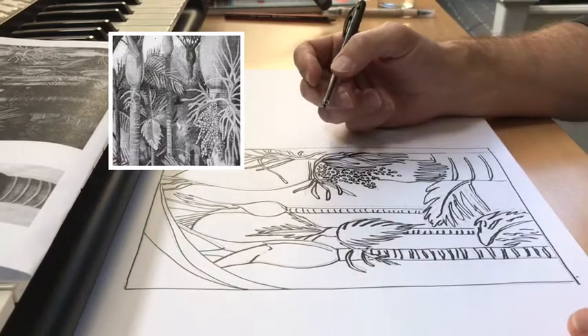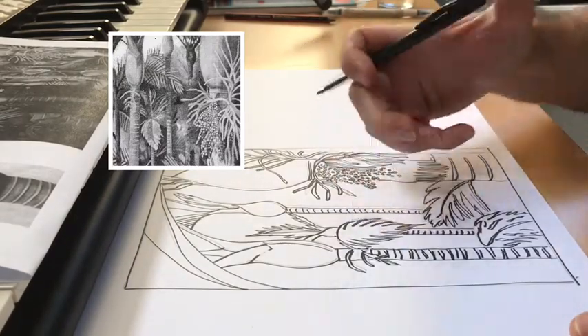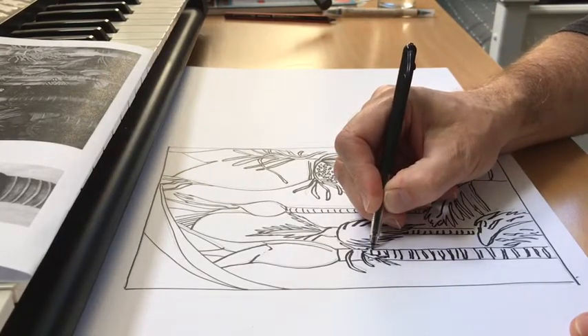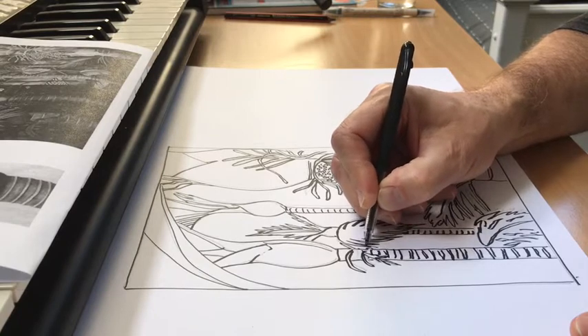Hi there. Now that you have your line drawing of your objects completed, it's time to do some work in the negative spaces of the background to make forms pop out and contrast.